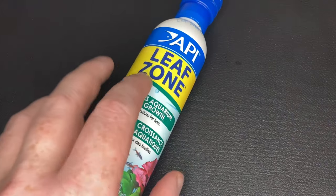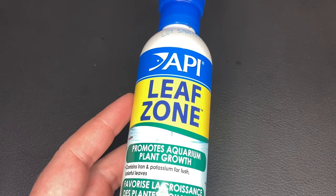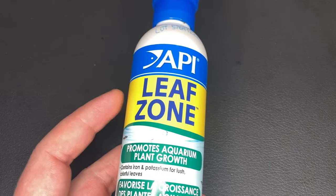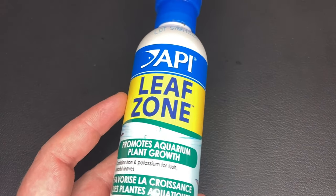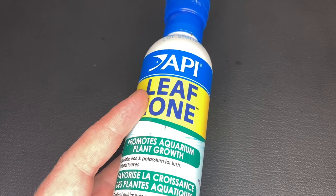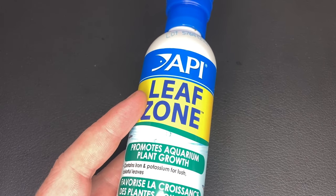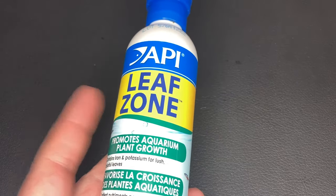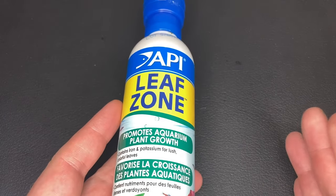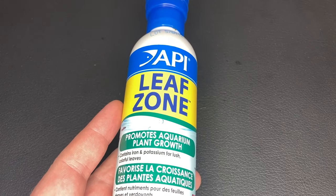Next up is the liquid fertilizers I've used. API Leaf Zone is a very popular product here in the UK, but a lot of people say it doesn't have the micronutrients or most of the macronutrients you need for healthy live plants. I moved from this to the Tropica nutrition range and I really do like that, especially the specialist nutrition one — my live plants are thriving in all three tanks now. Personally I'll be sticking to the Tropica range moving forward and have no plans to buy the API one again.